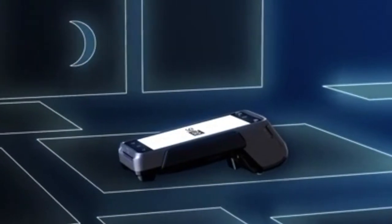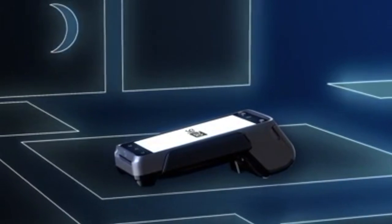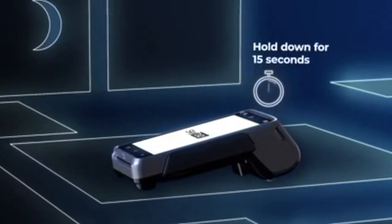It's not necessary to power down at the end of the day, but if you choose to, simply hold the power button down for 15 to 20 seconds.